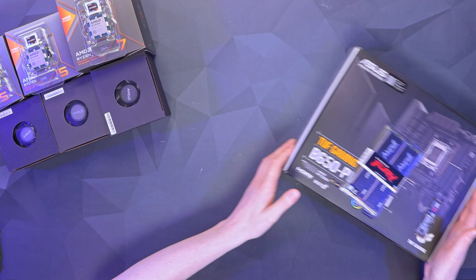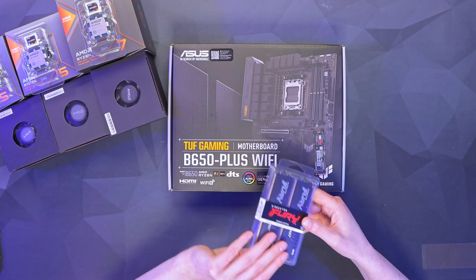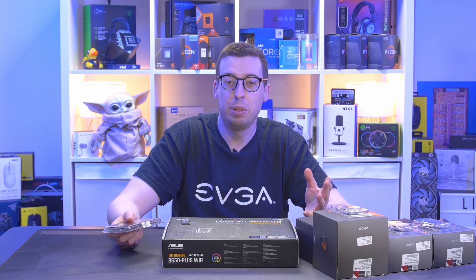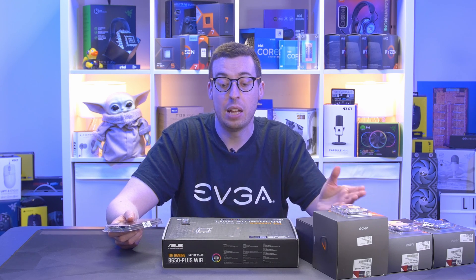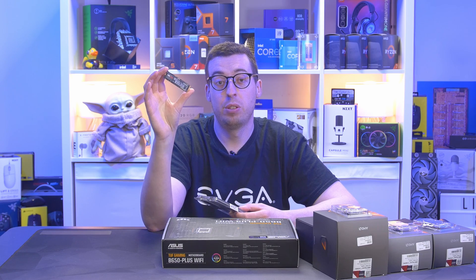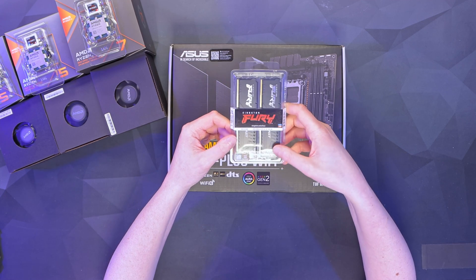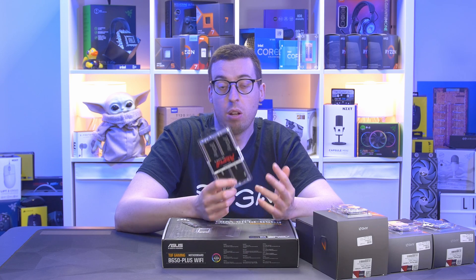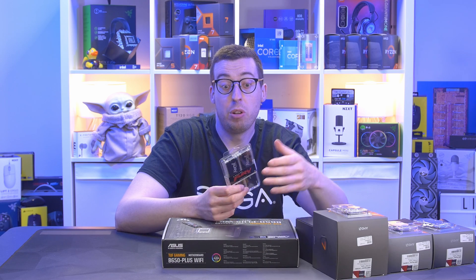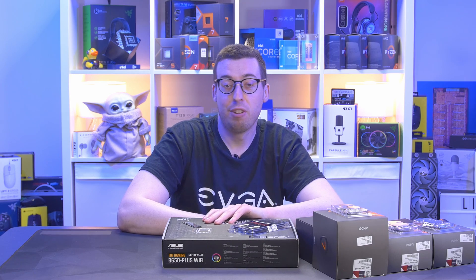For the test system I'm using the ASUS TUF Gaming B650-Plus Wi-Fi — a reasonably priced AM5 board suitable for these APUs. Storage is a Samsung 980 Pro Gen 4 1TB NVMe, a great price-to-performance drive. For memory, I've got 32GB of Kingston Fury Beast DDR5 at 5200 MT/s CL40, no RGB — a more affordable kit at the time of recording. I ran 10 tests covering CPU performance, graphics performance, and a mix of both, then compiled everything into graphs.